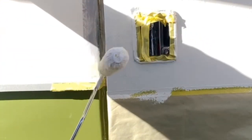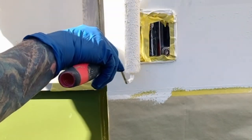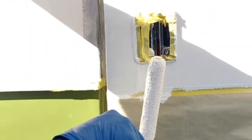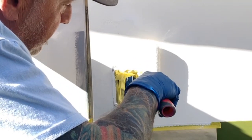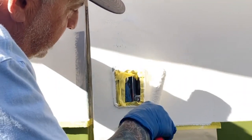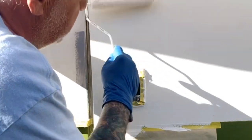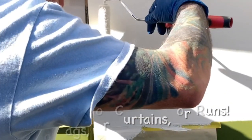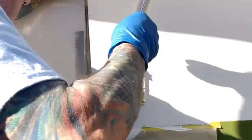It runs pretty easily, but that's okay — just kind of stay on top of it. You don't want to play with it forever because of the self-leveling; it's going to try to level itself. I'm just making sure there are no sags. I don't want any sags or curtains or runs — I don't want anything like that.